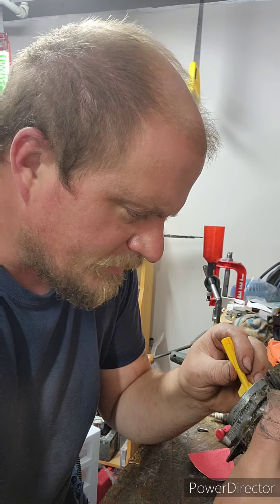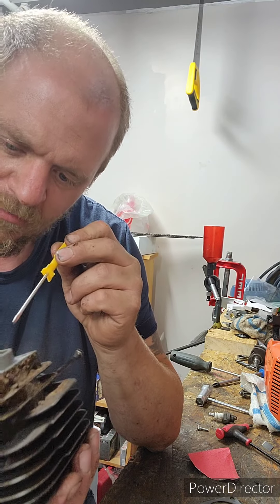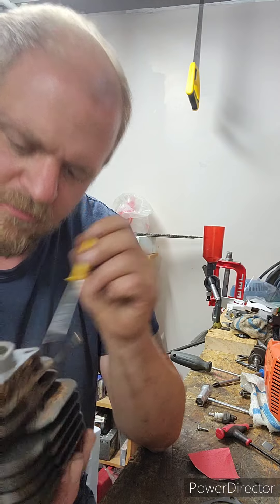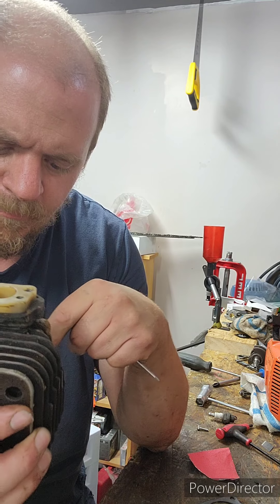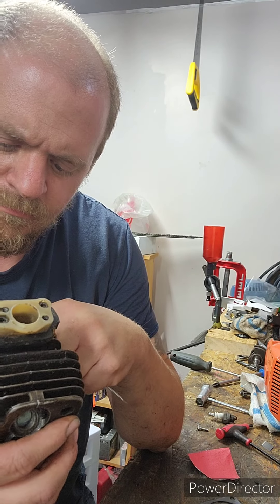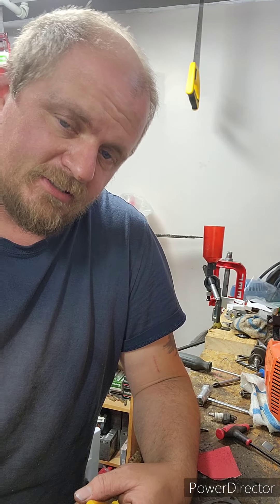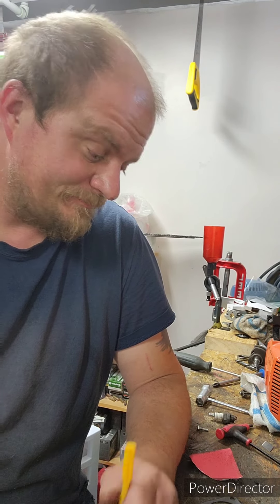I'm pretty sure this is transfer. This is actually the first chainsaw I've had the jug off of and actually looked at the closed ports. You can definitely see why there'd be room for improvement on porting them, but I don't have the tools to get in there so that's not really going to happen. The exhaust looks like it has a ton of room to just open that up. I might take it to work — we have muriatic acid. If it is just transfer, burn that off. So I'll be careful with it. That's what I'm going to do.